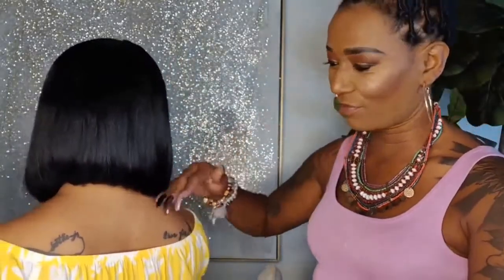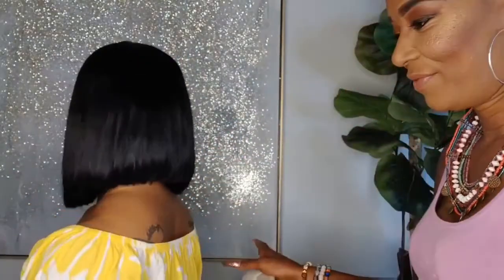So so cute, totally love it. If I wasn't wearing locks I'd definitely be rocking this wig. So pretty.